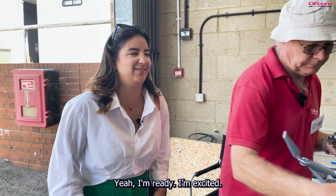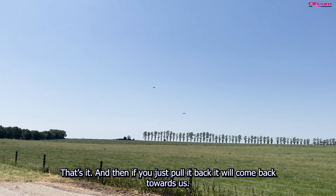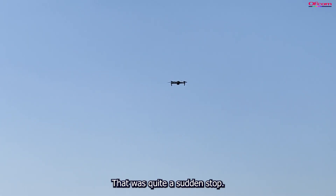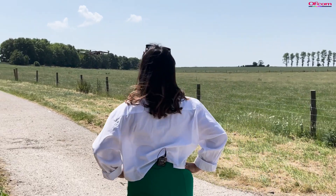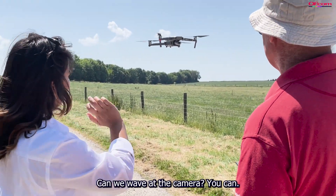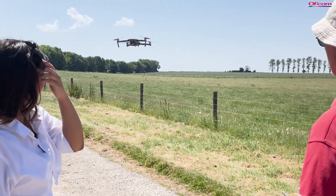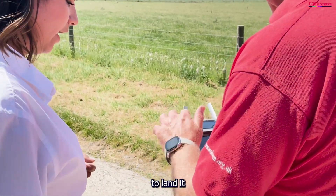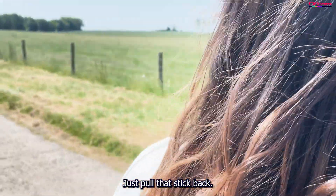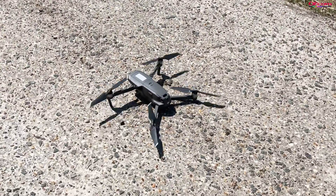A live flight demonstration follows — the drone launches quickly and moves at speed. When the stick is pulled back it comes back towards us and stops quite suddenly. To land, you just pull that one stick fully back, and when it gets near the ground it lands itself automatically.